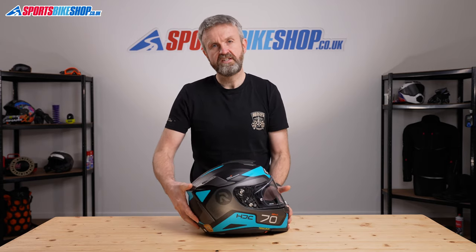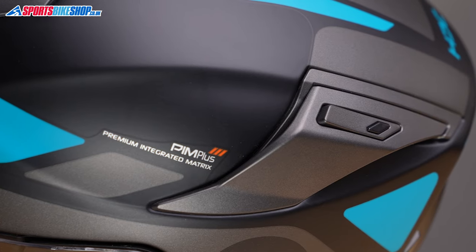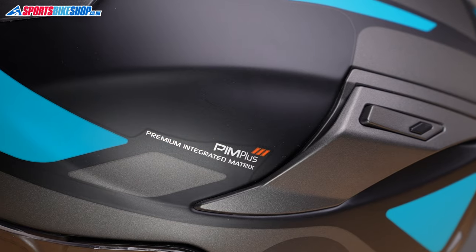It's aerodynamic and most people are really complimentary about how quiet it is and how much ventilation they get through. It's made from HJC's PIM Plus shell material, which is a laminate of various lightweight fibers. This contributes to a weight for this helmet — a size medium on our scales — of 1,484 grams, which is just a little bit lighter than the average for a helmet of this size and style.